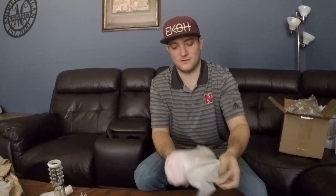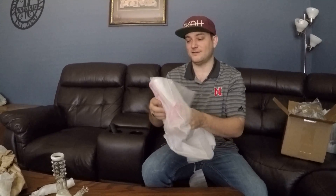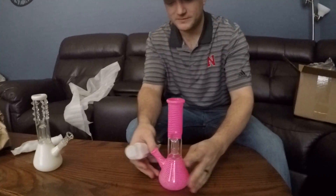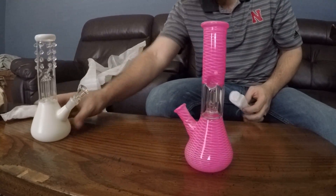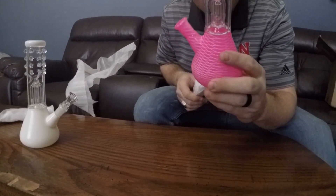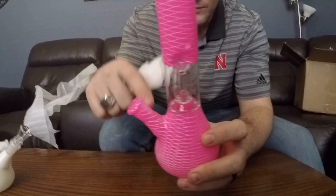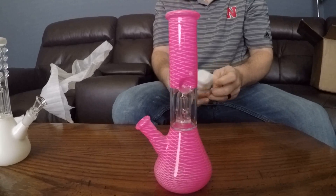Megan made me go vacuum the car out this morning, so I've been really excited to open my box. I woke up and was like, 'oh my box,' and Megan was like, 'no, go vacuum the car.' Anyway, look at this — this is pretty! It's about the same height, about 8 inches, it's got a pink frost to it, and this one has more of a mushroom percolator — more of an umbrella shape — and then there's an up-stem inside of it. Very cool.